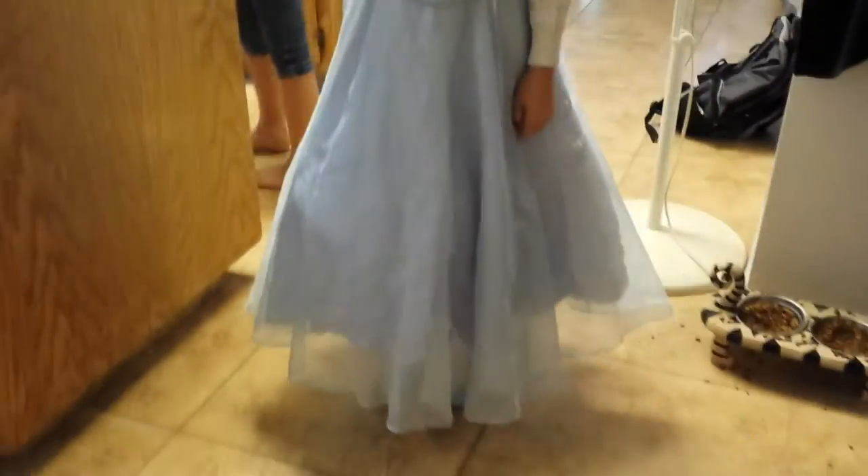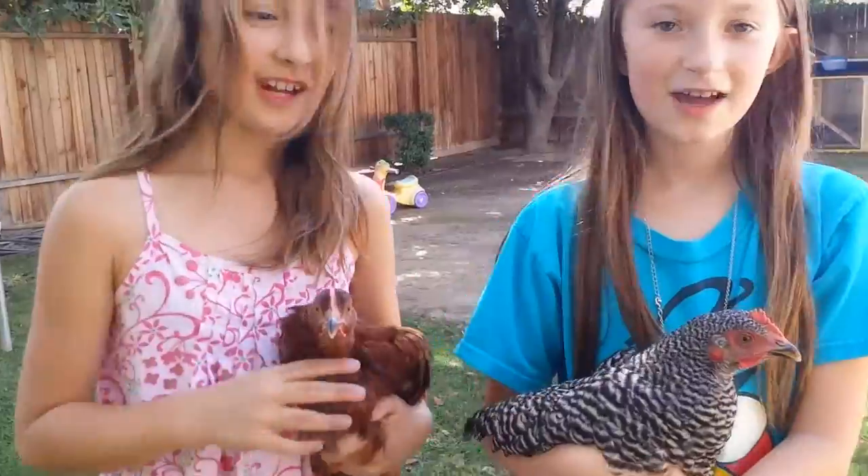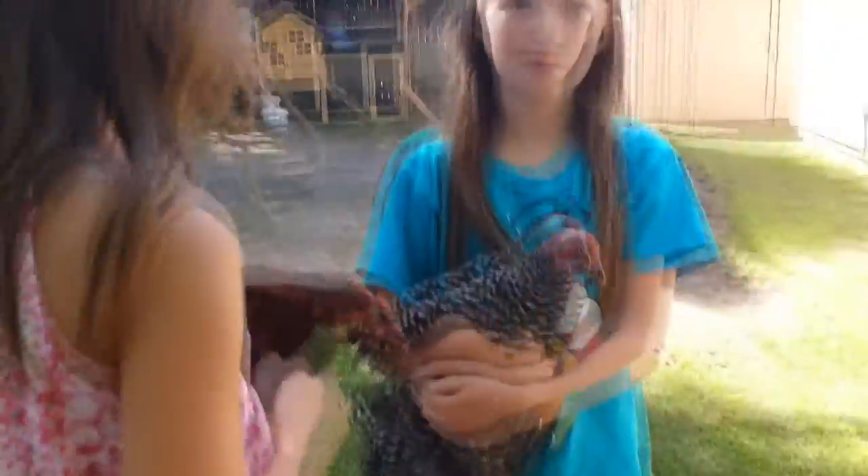We haven't seen her for a while, but check it out — she looks wonderful. I dressed her up. I was going to put a veil on her and a little bit of greenery. Abby taught me how to take the chickens out. Let's make them fall.